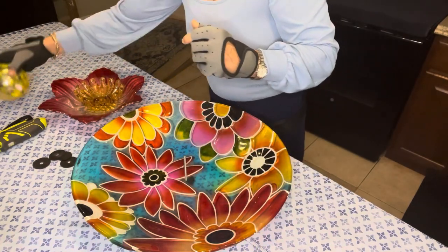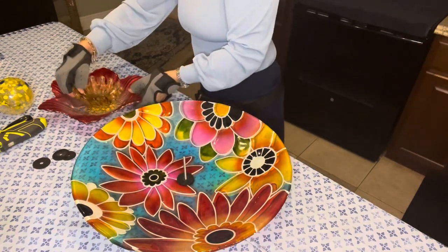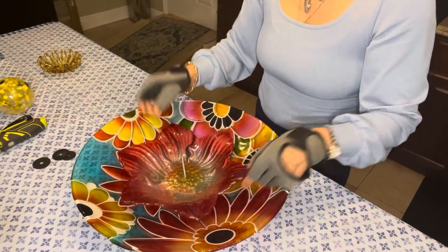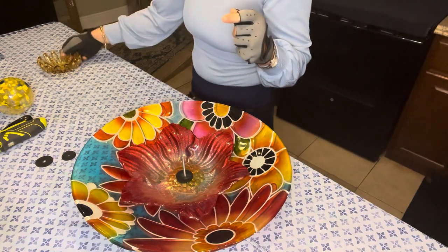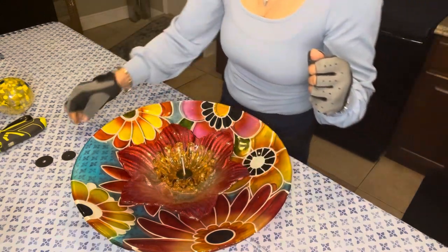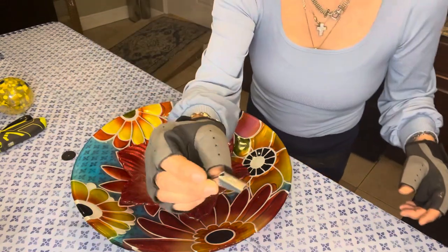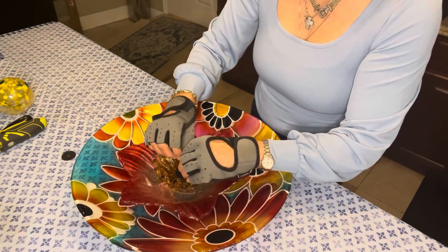The next thing I'm going to do is take another rubber washer and place that right there. Then I've got my next piece — beautiful, I love this red flower — and I'm going to stick that right in the center, just like that. Then I'm going to take another rubber washer and stick that right there. The next piece is going to sit right on top of that rubber washer, and then one final washer here on top. Then I'll proceed to take my toggle top and tighten that down.